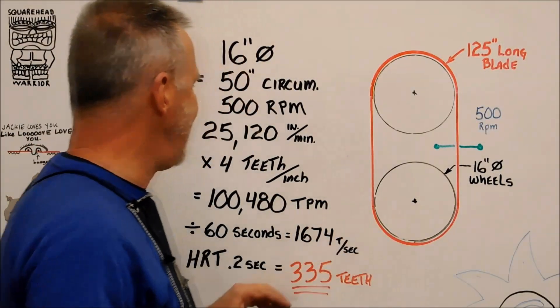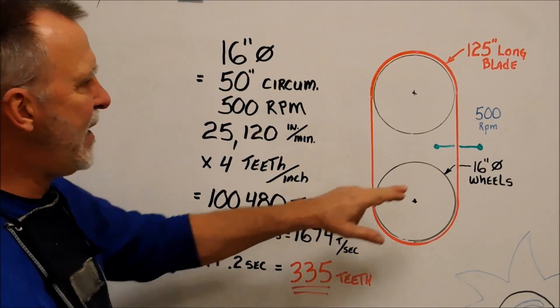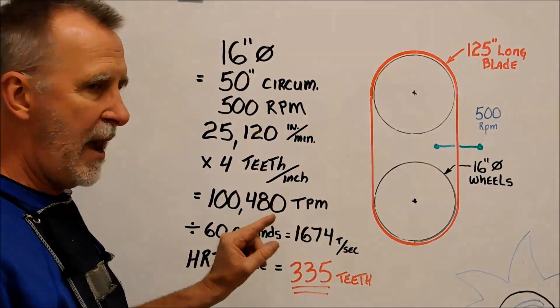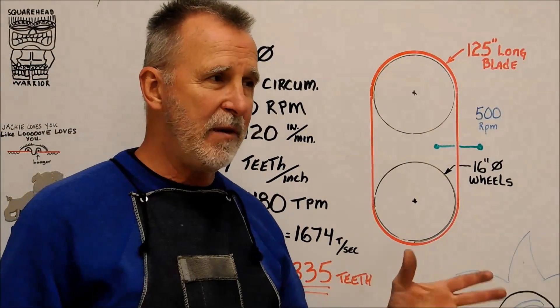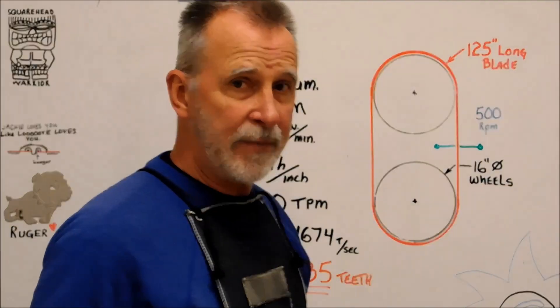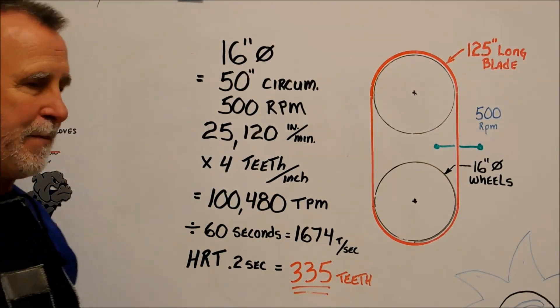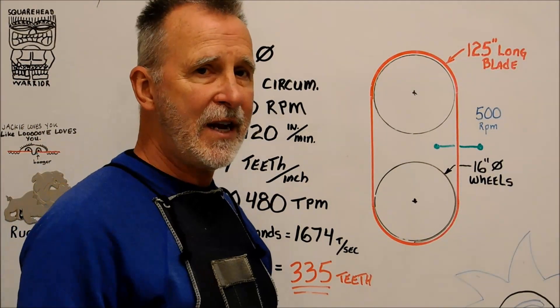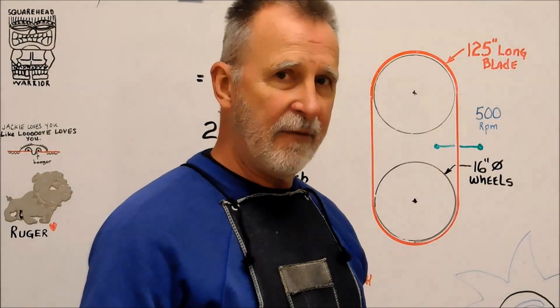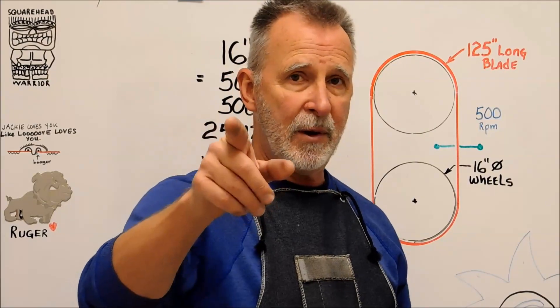Break that down into seconds: that is 1,674 teeth right at the table every second. Human reaction time, if you're on the stick, is 2 tenths of a second from when you go — something went wrong. Well, in that 2 tenths of a second, that machine just buried 335 teeth into your finger, if your finger's still there. So when running it, be careful, use a push block. Let's go out for the demo.